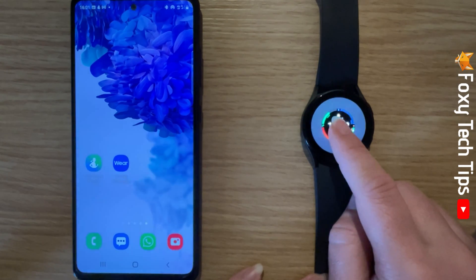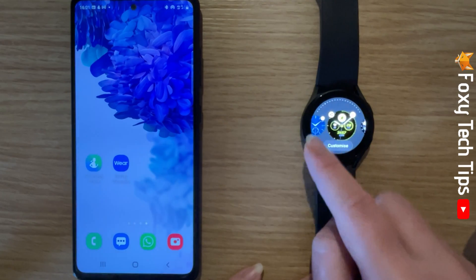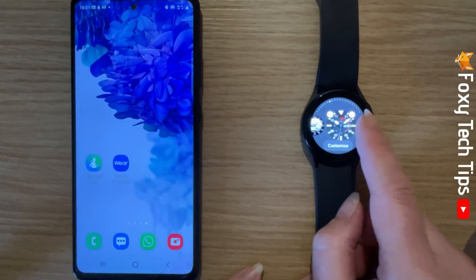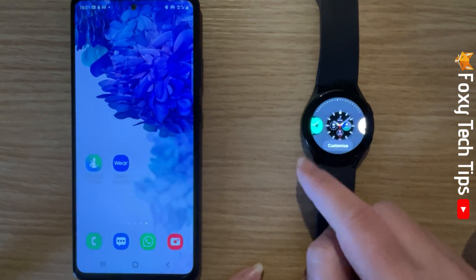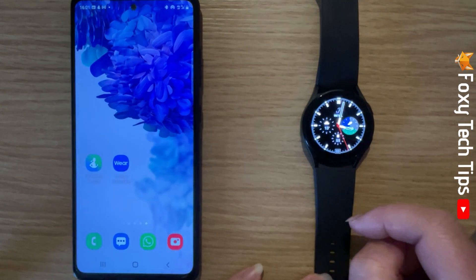If you want to change watch faces, you can swipe through your recent watch faces by swiping from right to left. Tap on a watch face to switch to that watch face.